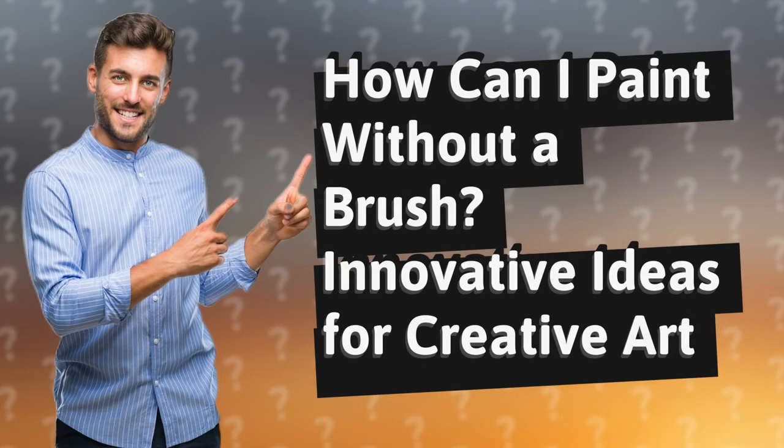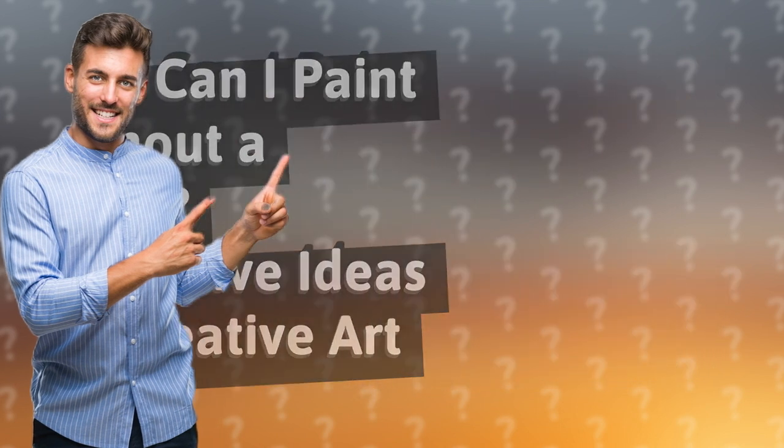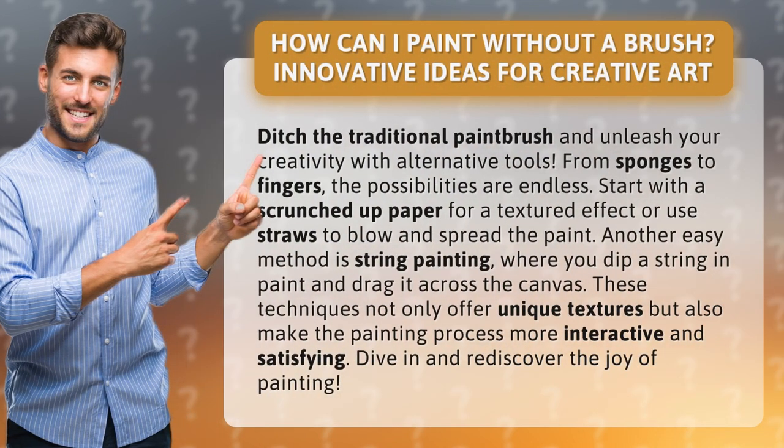How can I paint without a brush? Innovative ideas for creative art. Ditch the traditional paintbrush and unleash your creativity with alternative tools. From sponges to fingers, the possibilities are endless.